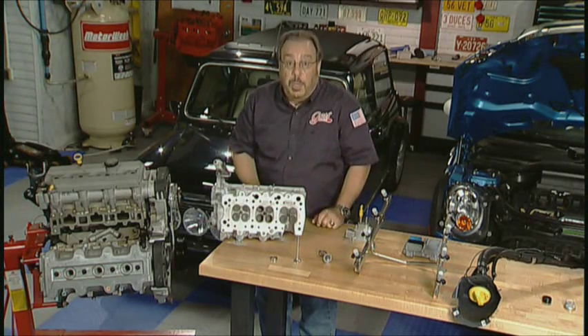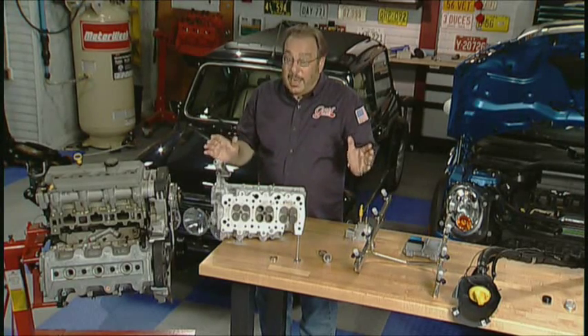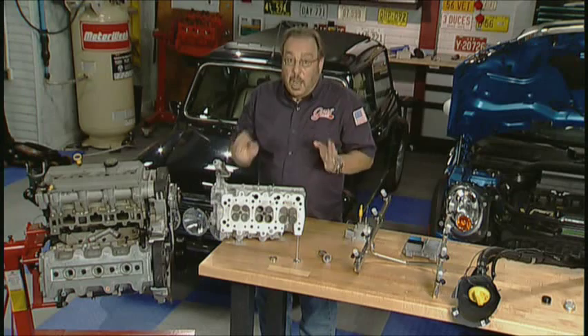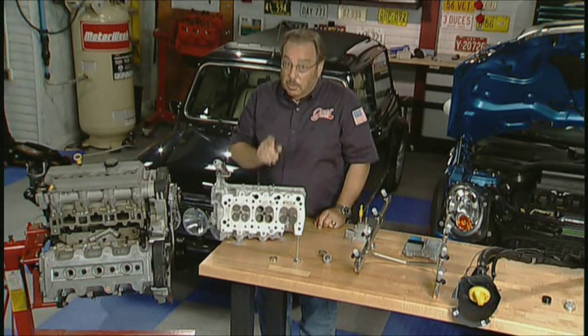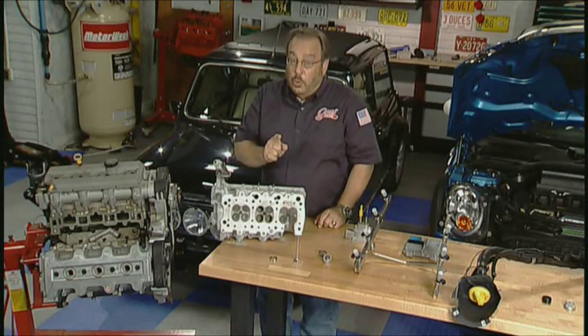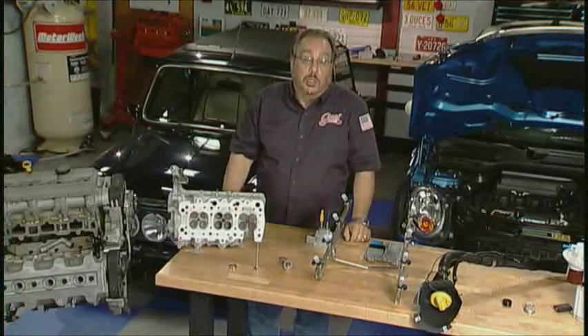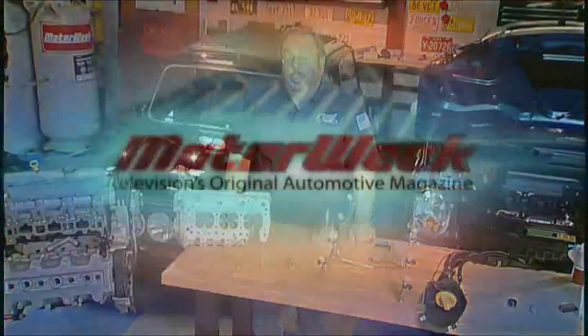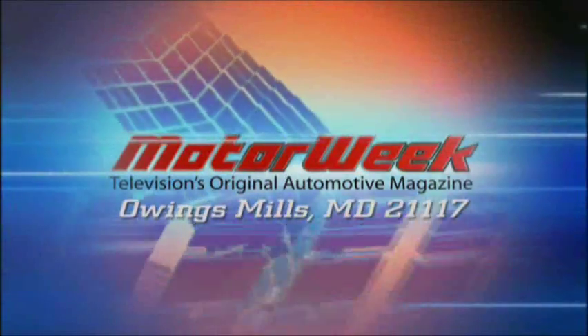The cylinder heads have to be replaced. All of this makes it absolutely impractical to convert a non-flex fuel vehicle into a flex fuel vehicle. Save your money. Drive more gently and you will be doing your part. And if you have a question or comment, write to me — the address is MotorWeek, Owings Mills, Maryland, 21117.